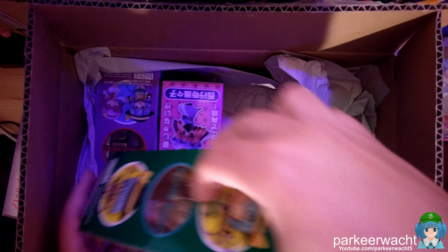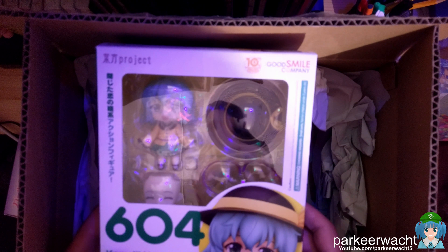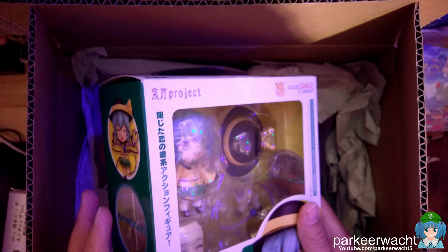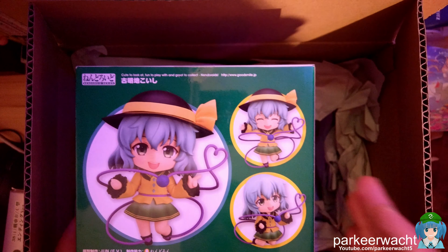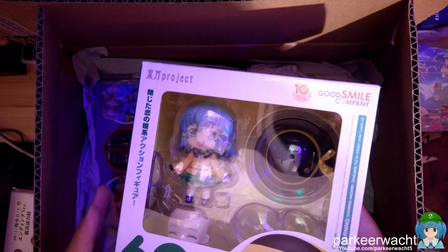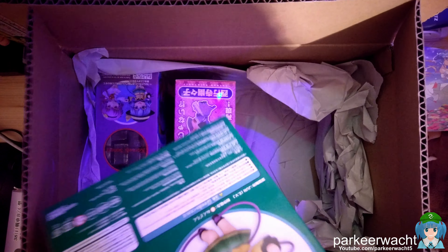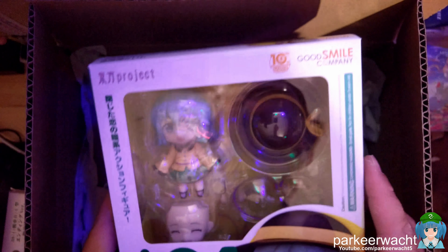Then we got a nendroid of Koishi Komeiji from Touhou. This one was a pre-owned figure. This is a figure from Koishi Komeiji from the Touhou project. This one was indeed pre-owned, meaning it was already owned by someone and they kept the box. Although it does seem that the original seal is actually still intact, so I actually think this one was brand new — never opened.